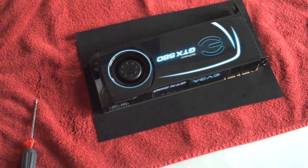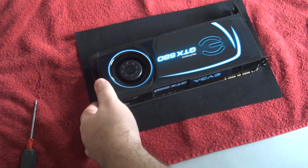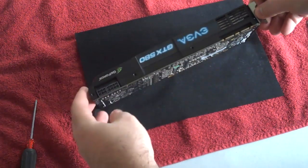Welcome back to Lethal Hammer's channel. Today we are going to take off the stock cooling, mounting plates, and the cooler for the GTX 580 to get ready for our coolant's water block. Let's get right into it. As you can see, we have an EVGA GTX 580 SC Super Clocked.